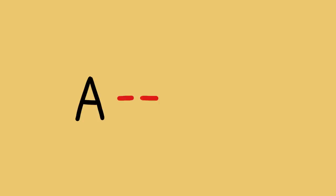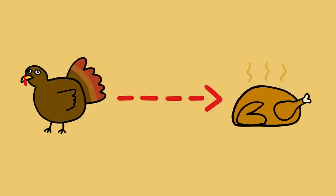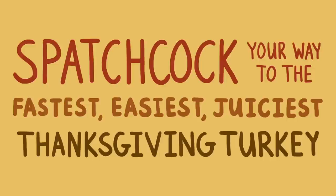If you want to know the truth, I'm a lazy kind of guy. If I'm going from point A to point B, I'm going to find the quickest, easiest way to do that. At Thanksgiving time, point A is raw turkey and point B is cooked turkey with perfectly juicy meat and crispy skin. With the thousands of turkey recipes that come out every year, you might not think there's one best way to cook a turkey — but you'd be wrong. There is a best way, and it's called spatchcocking.